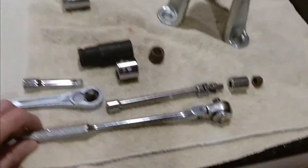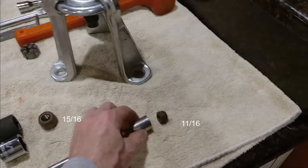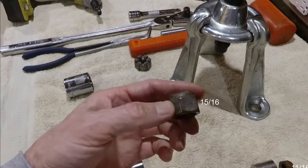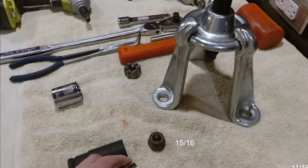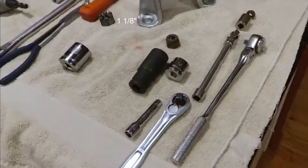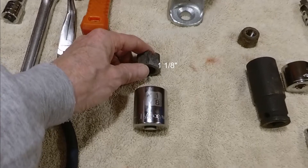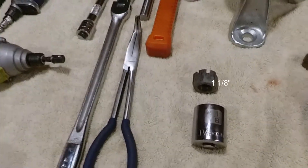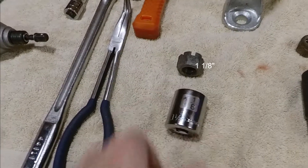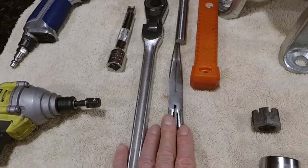These are the tools you are going to need. You are going to need a ratchet — take your pick, doesn't really matter what size. An 11/16 socket to remove the half shaft nuts. This is the lower fulcrum or the outer fulcrum nut which takes 15/16. The castle nut that holds the half shaft onto the carrier. You are going to need an inch and a half socket and a pair of pliers to remove the cotter pin.